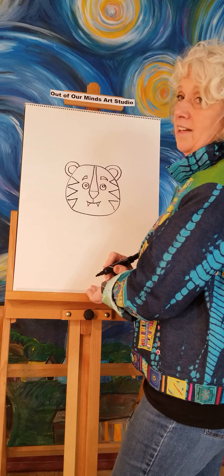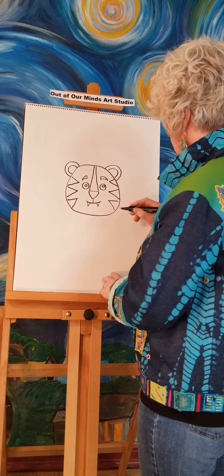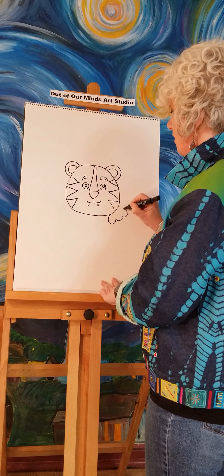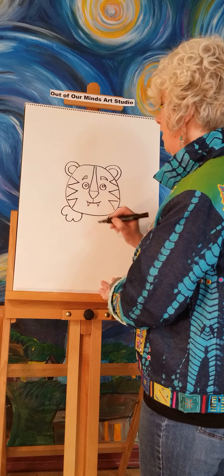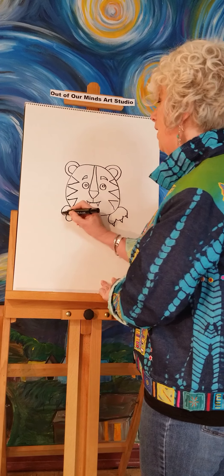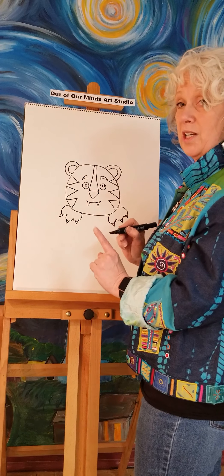Now we've got our tiger head. We're going to make tiger paws and make it look like he's holding on to a book. We'll make a little tiger paw on one side and another one on the other side, then give him some little tiny claws — making him look more and more like a tiger all the time.